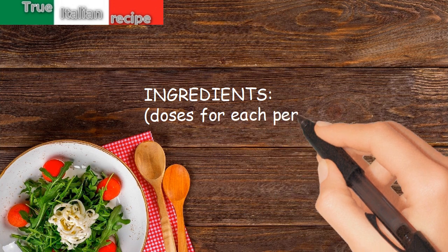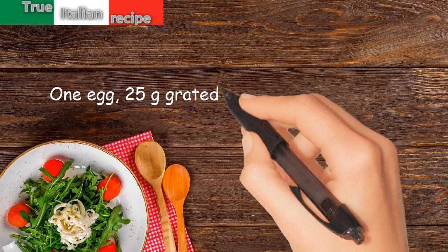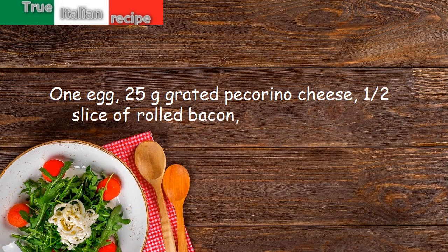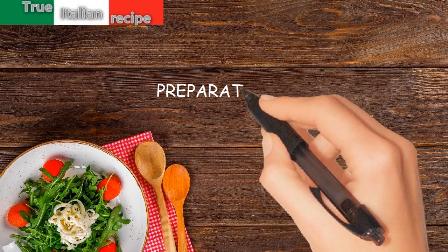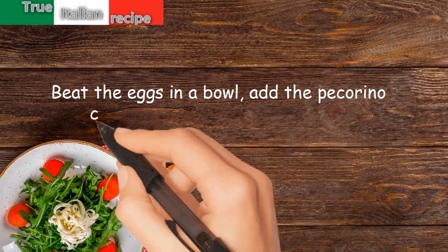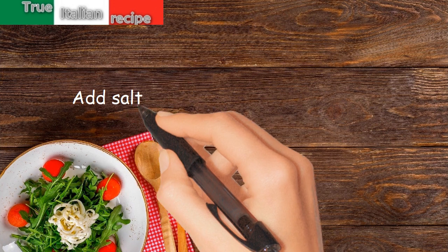Ingredients: doses for each person — 1 egg, 25 grams grated pecorino cheese, 1 half slice of rolled bacon, salt and pepper. Preparation: beat the eggs in a bowl, add the pecorino cheese until it is almost creamy, add salt and pepper to the mixture.